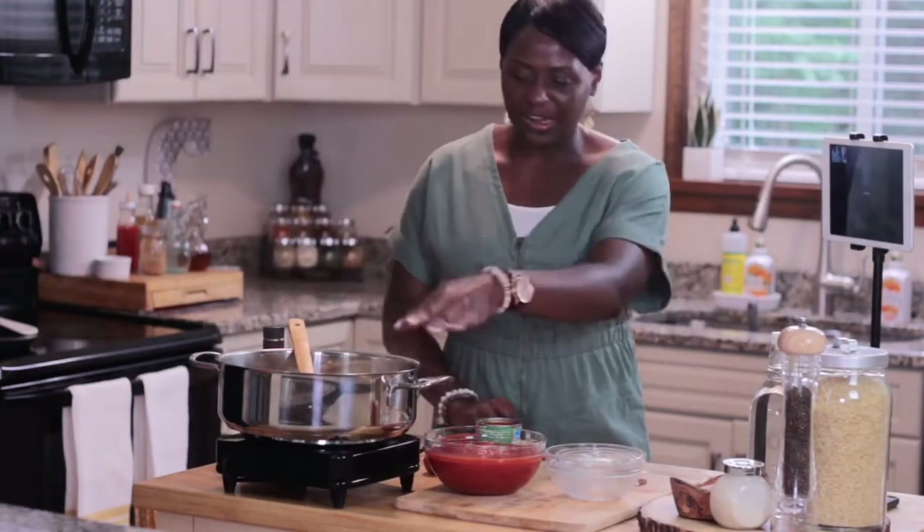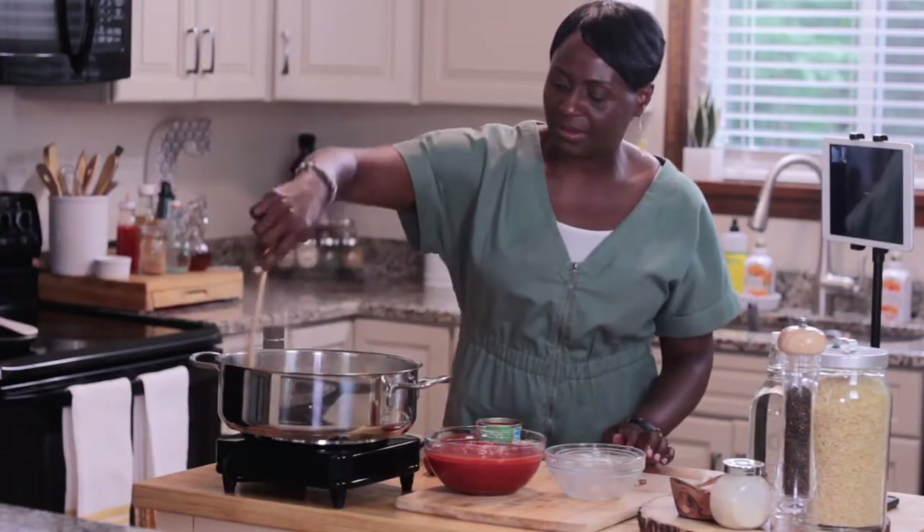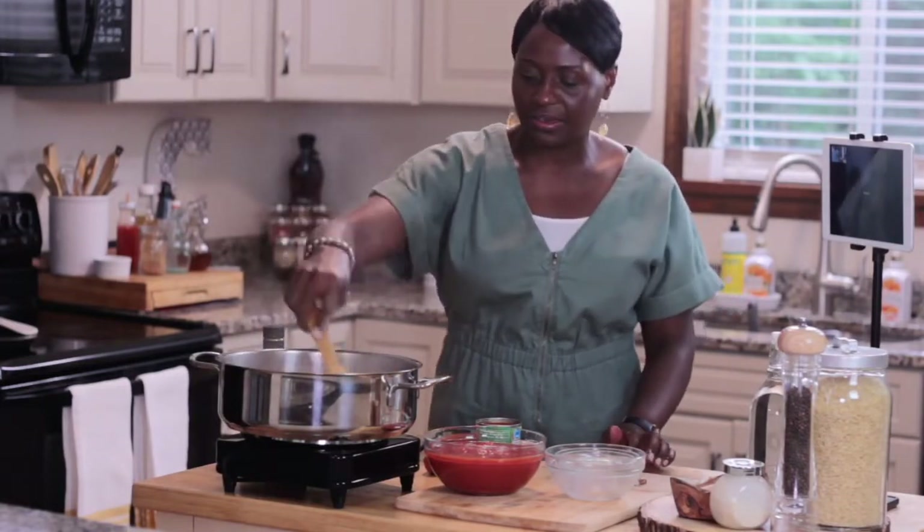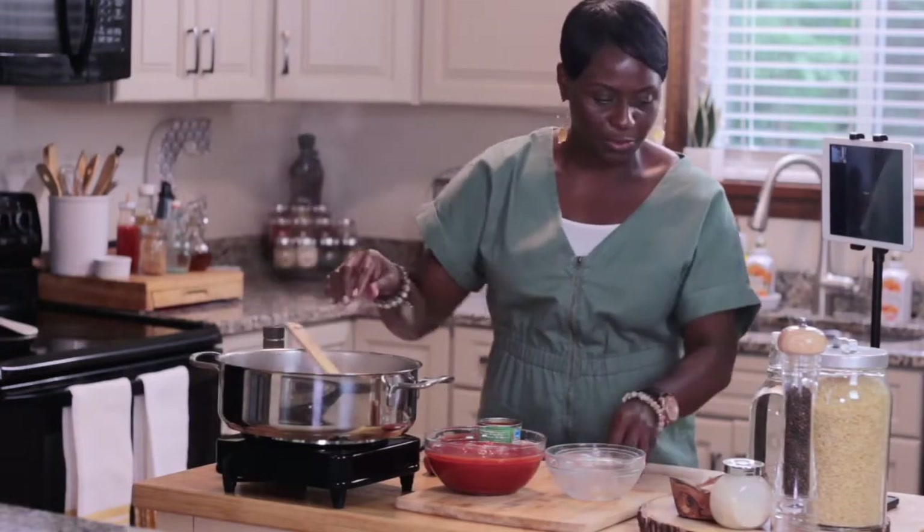But the boys didn't really cook, right? No. Well, Red can cook a little bit — he can do pork and beans and rice. He does the pork and beans and rice.